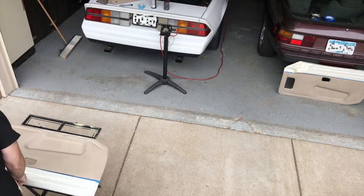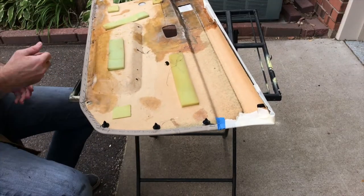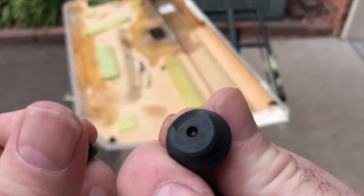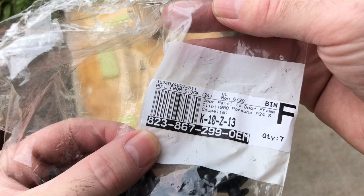Here I'm getting ready with the new clips. I got these clips off of Amazon — you can also get them off eBay or other places. That's the part number if you need it.